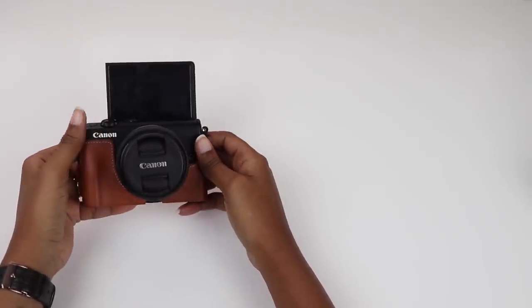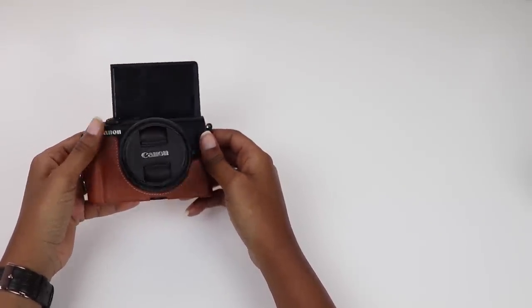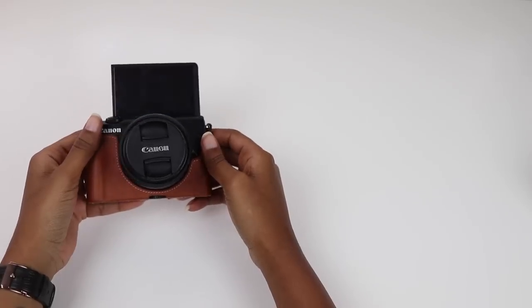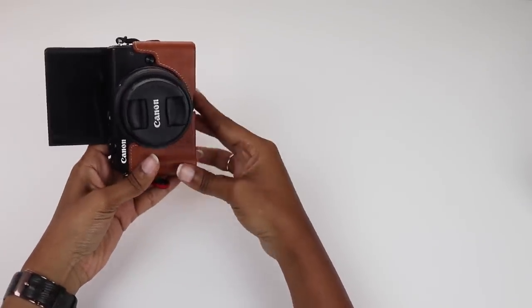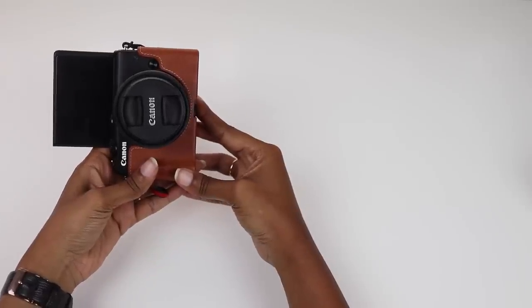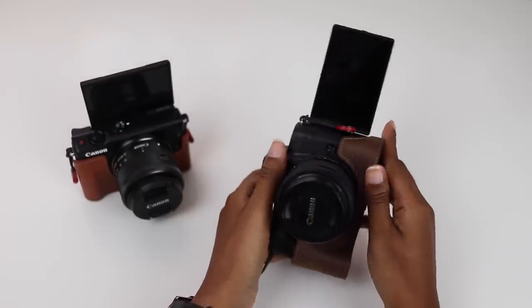The next thing I really like is the flip-up screen, and I know this is subjective to personal taste. But when I'm vlogging and looking up at the screen, I don't think it looks as awkward as looking off to the side. I know you're supposed to look directly into the lens but this is something I struggle with, and I may have to pull a Casey Neistat. I've also used this camera for vertical video and I think the flip-up screen looks a little less odd than a fully articulating screen when turned to the side.